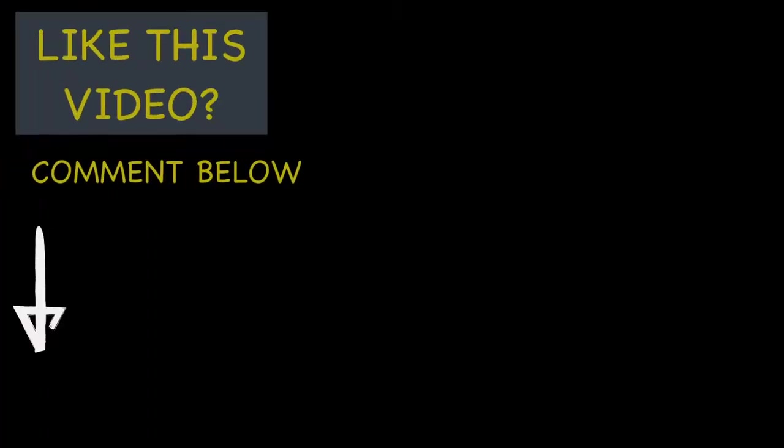Like this video, comment below and tell me what you want to see in the next tutorials. Like it, share it, and please subscribe for more videos — they are coming!